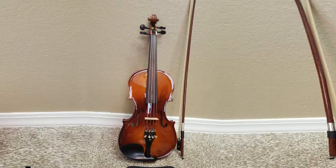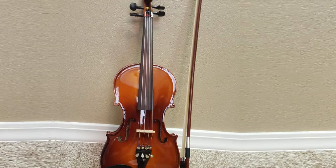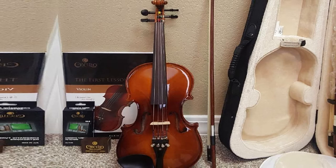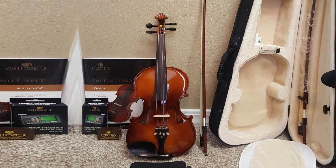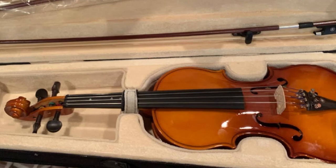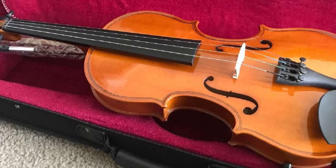Next at number four, we have the Cecilio CVN 300 Solid Wood Ebony Fitted Violin. The Cecilio CVN 300 is ideal for a beginning or intermediate student. The body and neck are solid maple, with a spruce top featuring inlaid purfling and ebony fittings — fingerboard, tailpiece, chinrest, and tuning pegs. A satin antique varnish lends this instrument a distinctive mellow tone. A couple of features set the CVN 300 apart: one is the nickel-plated fine tuners, and the instrument also includes professional D'Addario Prelude strings that will produce a clearer tone.